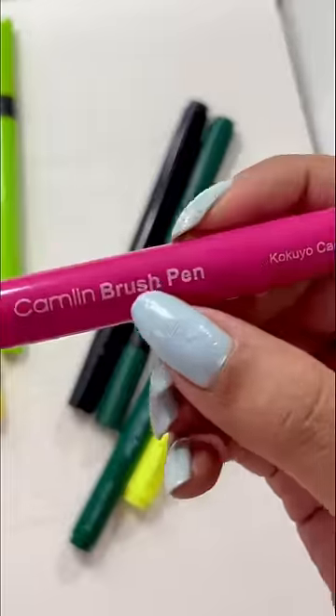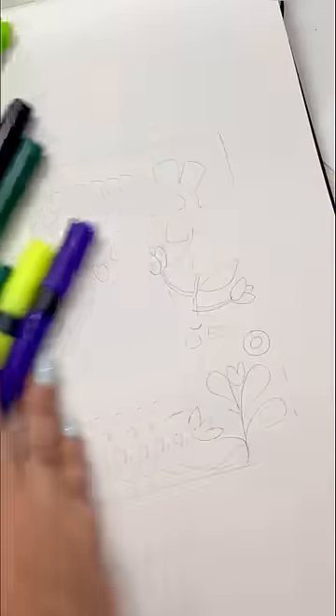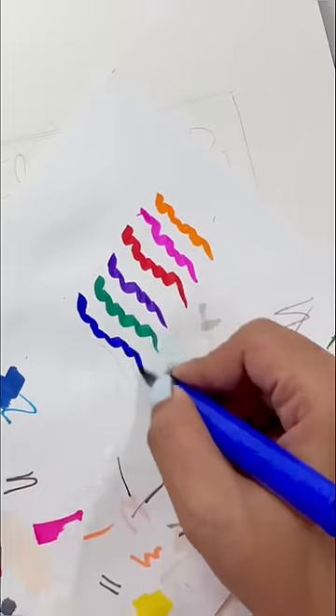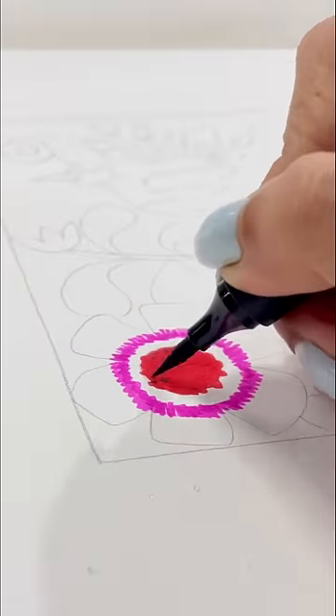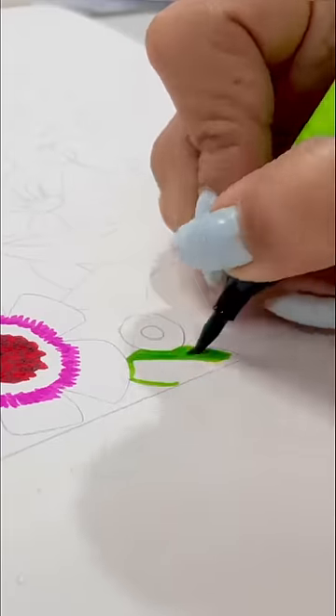Hey! Have you ever thought about making a basic sketch pen artwork? I never thought about it before, but today I am going to do something like this. First of all, I have made a rough sketch with my pencil. I have made small things that I am going to color with sketch pens.